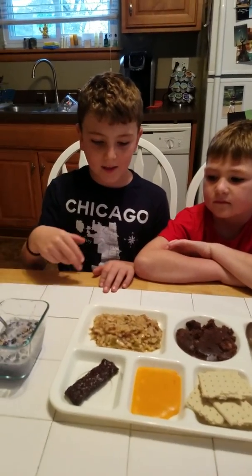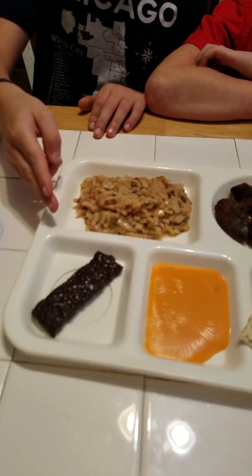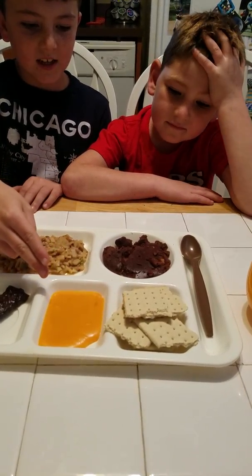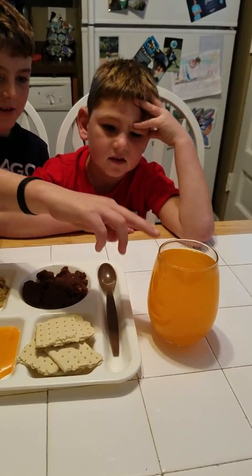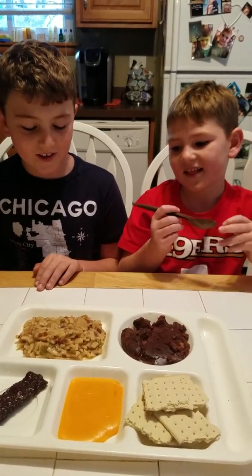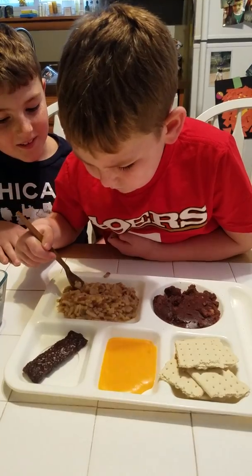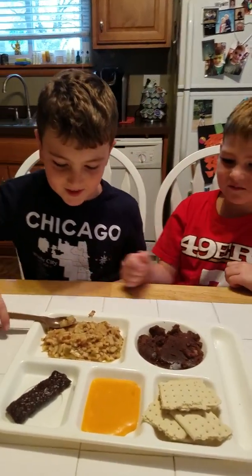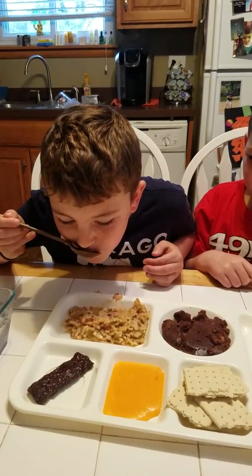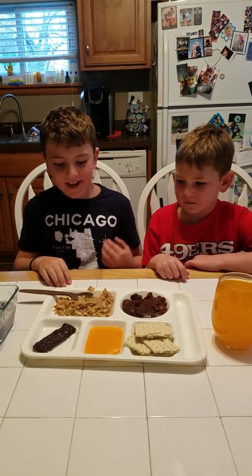We're back with everything on the plate, all cooked. First we have the hash browns, the meat stick, the granola oatmeal stuff, the muffin top, crackers, the cheese, and the orange drink. The first thing we're going to try is the potatoes and stuff. My brother is going to try it first. That's good! I'm going to try it too. That is good — it tastes like real potato.